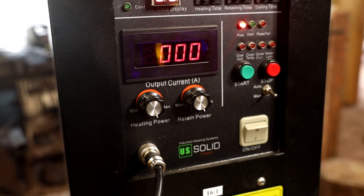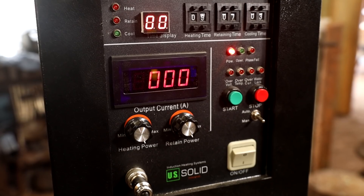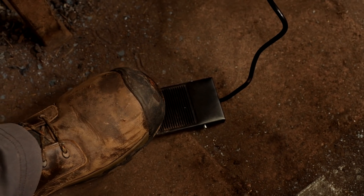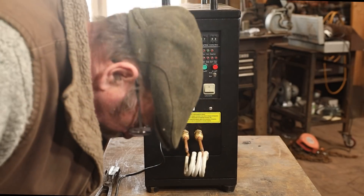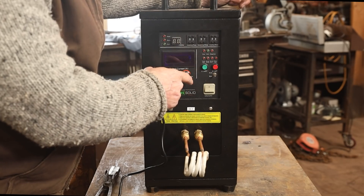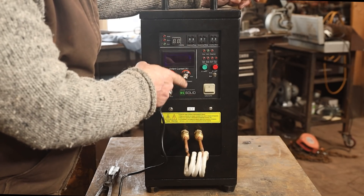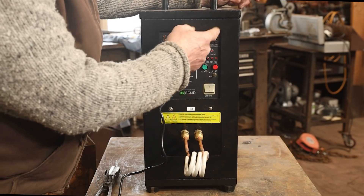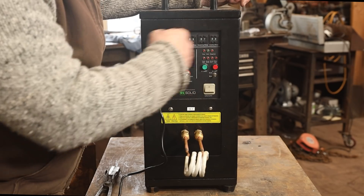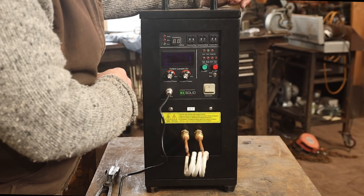It has controls on front that set the heating temperature and a hold temperature if you're using it on a timer. Mostly I'm using a foot switch — I just hold down the foot switch and it heats while you've got it down. You can set the timer for heating time, retaining time, and cooling time. The heat temperature corresponds to the heat time, and the retaining temperature corresponds to the retaining time. Cooling time is just with it off. I've got it on manual because that's the way I'll use it most of the time.